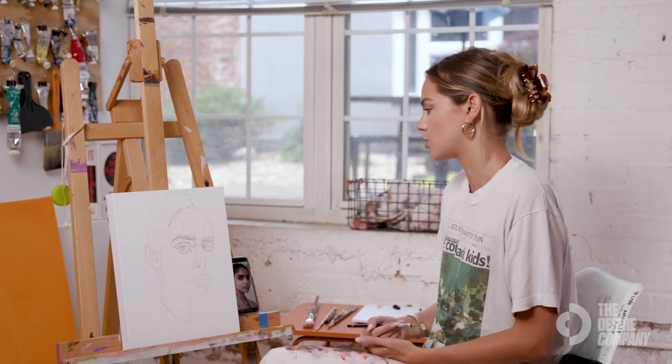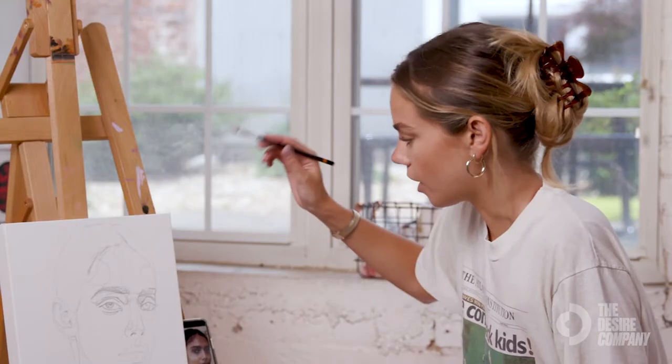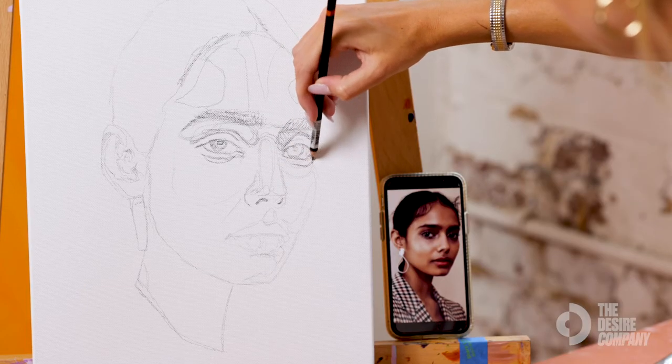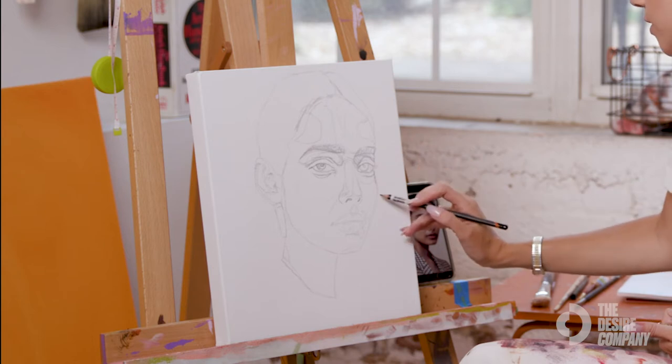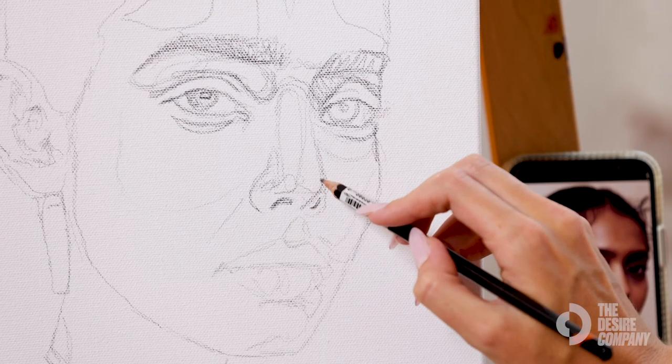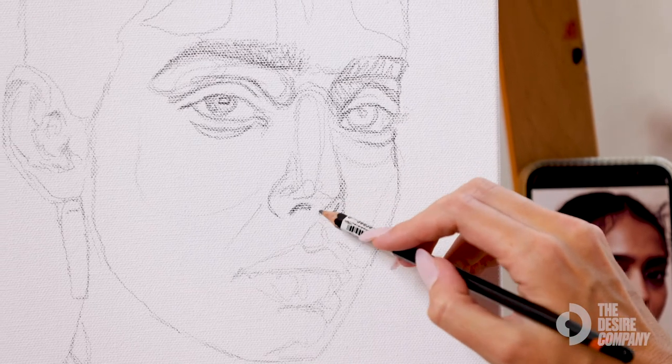There's no need to sketch in the individual hairs of the eyelash or the individual eyebrow hairs or anything like that, because those are all details that come in when you're painting. Sometimes I'll darken this outline just so it's clear to me.